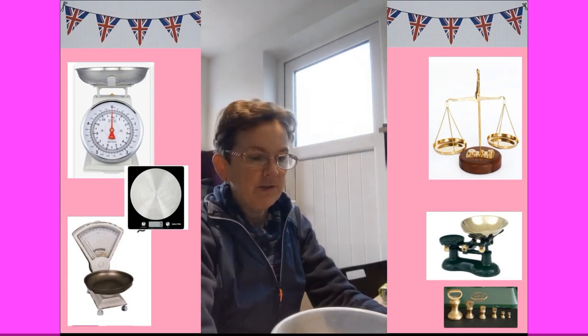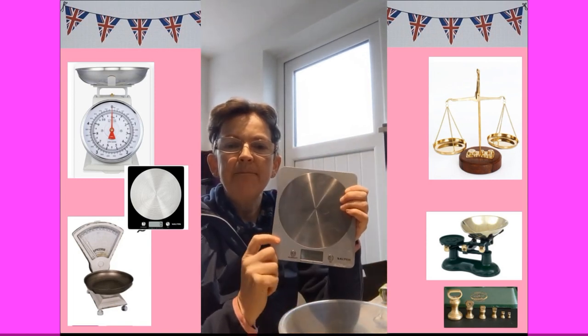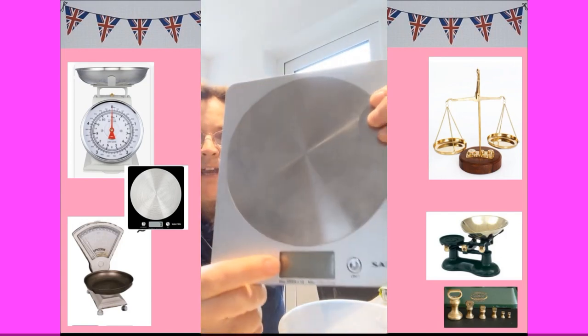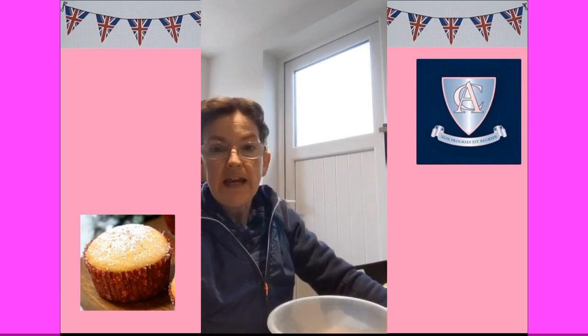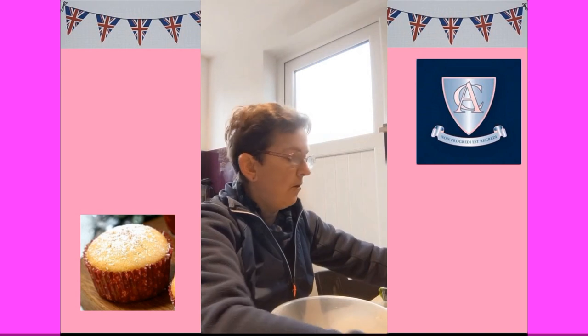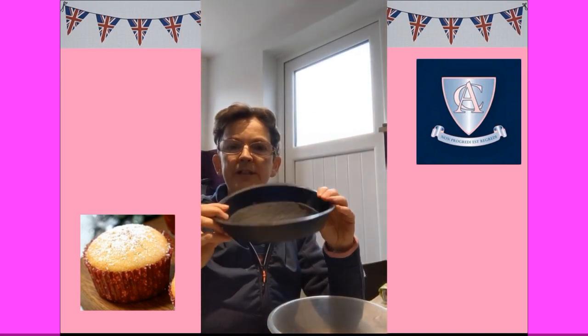My scales - I'm going to be able to look at the numbers on the screen. Maybe I can show you exactly what they are - see my screen here - and then we'll be able to measure the ingredients out together. So we've got a bowl, we've got our scales, and we're going to need either some cupcake cases or a cupcake mould or a tin.